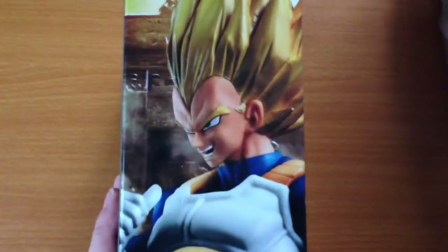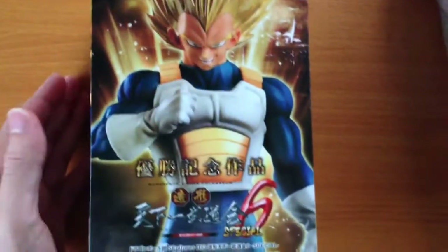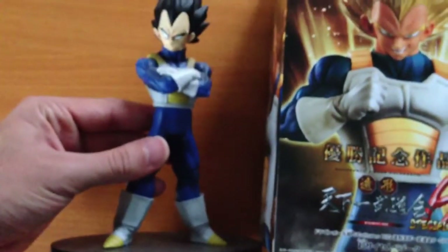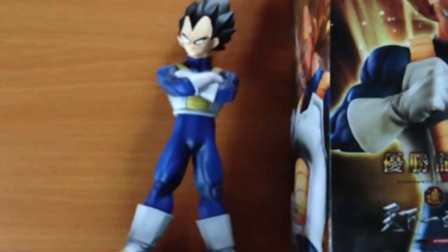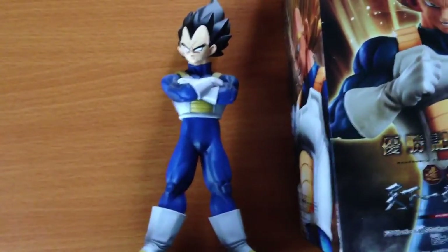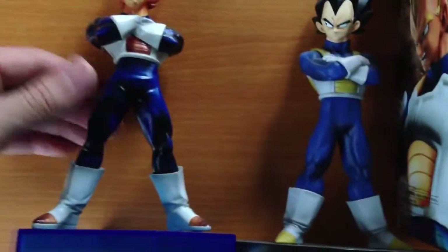And I have to say, this figure really does look absolutely amazing. I can't open it, but there's the Goal to Animation sticker. We've had some decent Vegeta figures in the past — we had the one from Series 1. I've already reviewed these figures before. And then we had the Legend of Saiyan Vegeta.